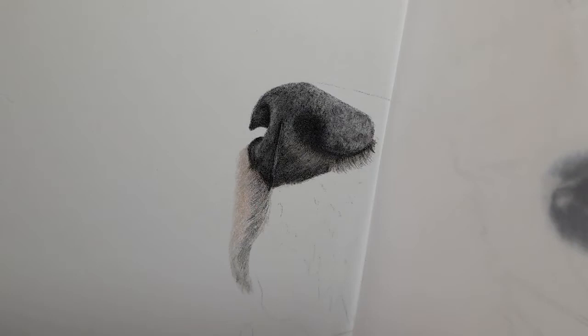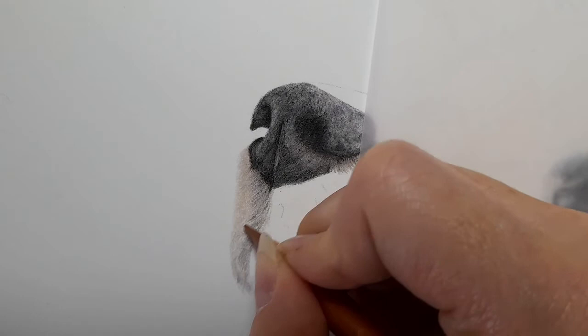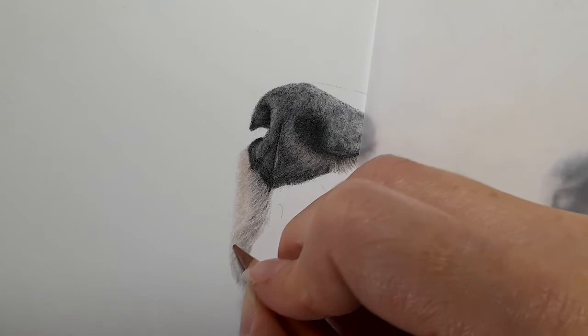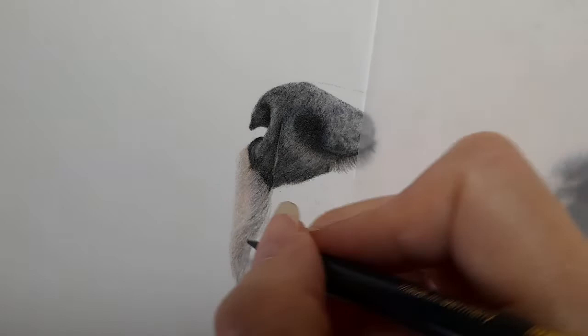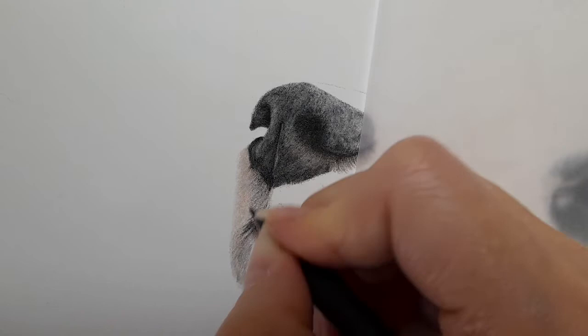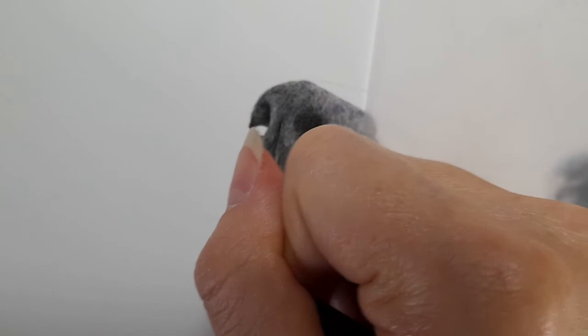I've got the copper from the Polychromos, and just along the bottom I'm going to very lightly add this copper. Then I'm going to go over with the Payne's grey and add some of these darker hairs I can see — that will go over the top of the copper and you'll get a nice colour that comes from the copper. I find the copper and gold especially, mixed with the greys, work really well and give a nice tonal value.